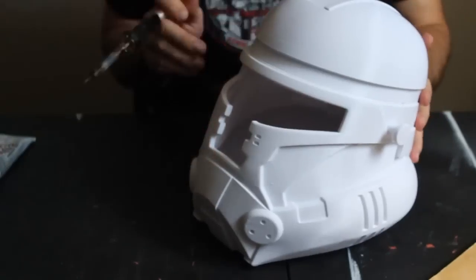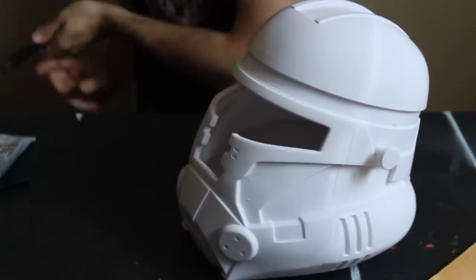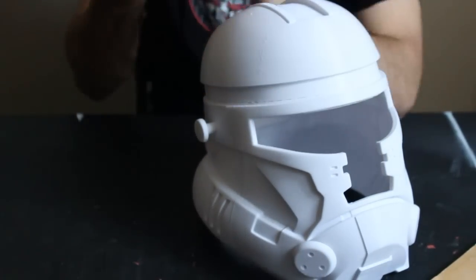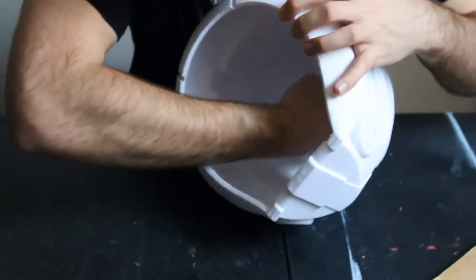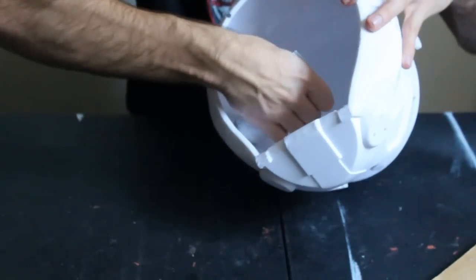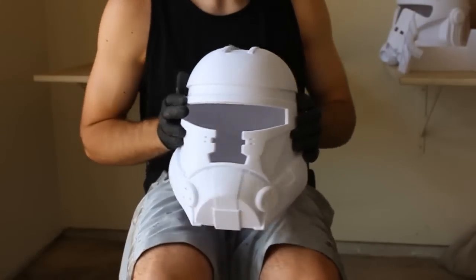We're also going to take our E6000 — the slower-acting but very strong glue — and apply it along the seam on the inside of the helmet. Just really glob it on there; it takes about 24 hours to fully cure, which is why we use it in conjunction with the fast-acting CA glue. Now that the helmet is starting to take shape, we need to prepare it for painting. For this step you'll need gloves, a respirator, and a well-ventilated open space.